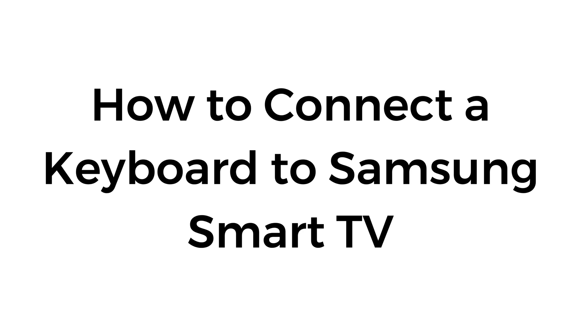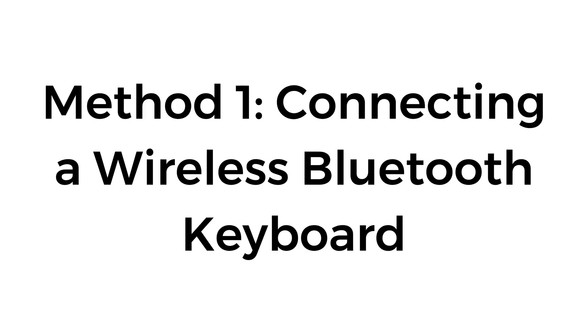How to connect a keyboard to Samsung Smart TV. Method number one: connecting a wireless Bluetooth keyboard.